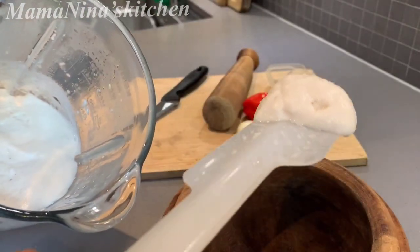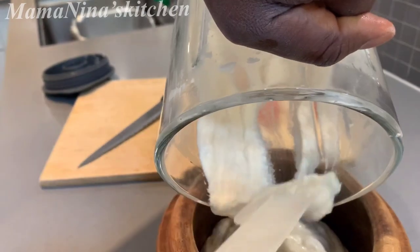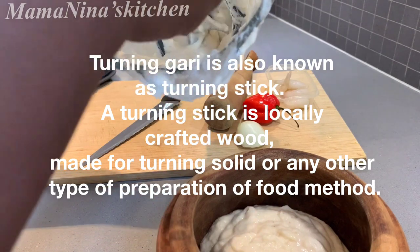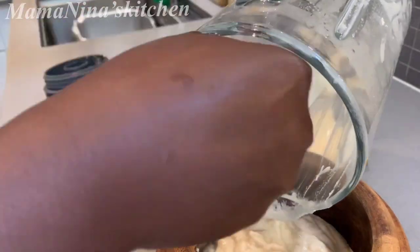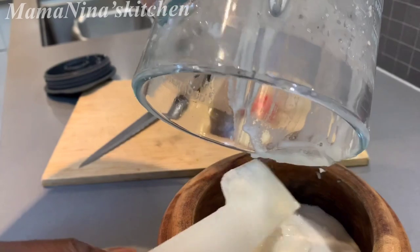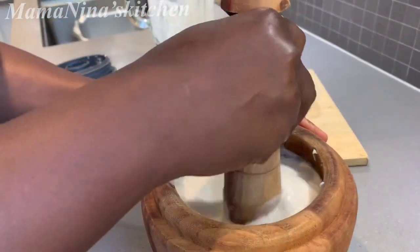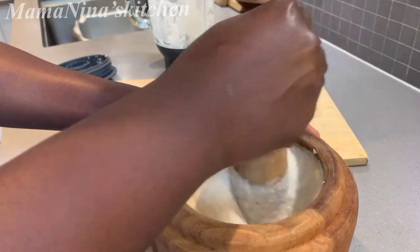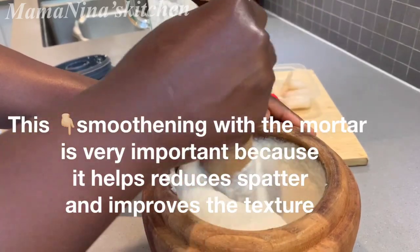Look how smooth it is! Now transfer everything into your mortar. If you don't have a mortar, not to worry — just use a big bowl, then use a wooden spoon or ladle to stir it until smooth. I'm going to rinse the blender a bit. Now begin to stir it, just to one side. I don't need to mix it much because I really took my time to blend it until smooth, so I don't need to mix it more.